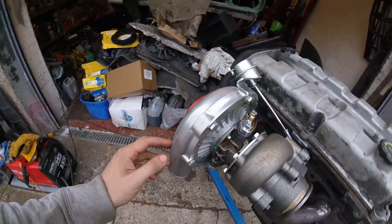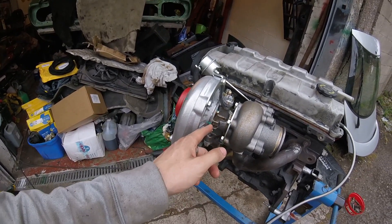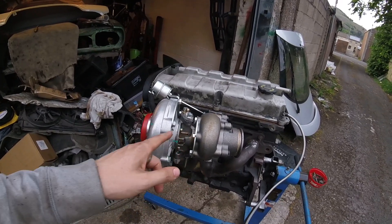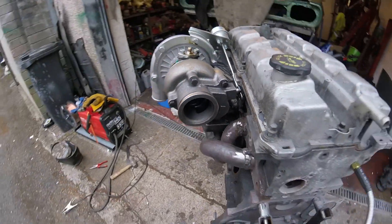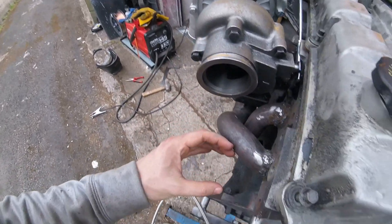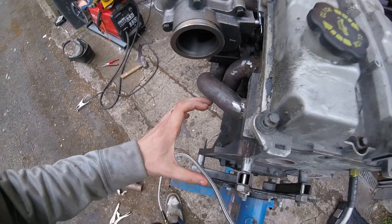I've had to spin the housing to point the outlet down. This then left the entire turbo casing upside down, so I had to undo all the bolts and spin the turbo casing so the outlet was facing down and the inlet was facing up. I'm not really proud of the angle of the exhaust, but it's going to be a bit tight coming down.